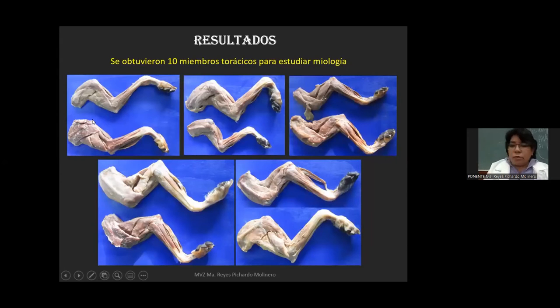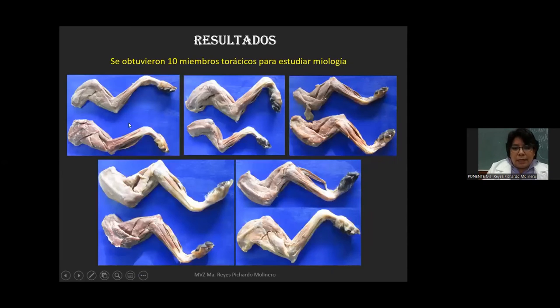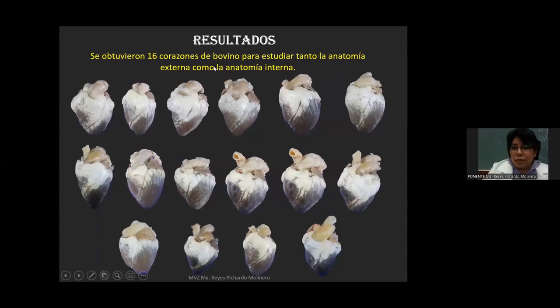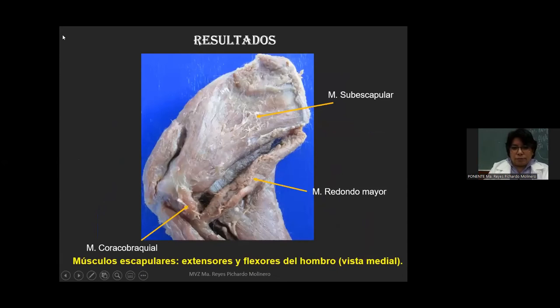Los resultados obtenidos con esta técnica incluyen 10 miembros torácicos para estudiar miología y 16 corazones de bovino, los cuales sirven para visualizar la anatomía externa e interna de estas piezas. Podemos ver de cerca los músculos escapulares: perfectamente el músculo subescapular, el músculo coraco-braquial y el redondo mayor, que forman parte de los músculos extensores y flexores de la articulación del hombro.